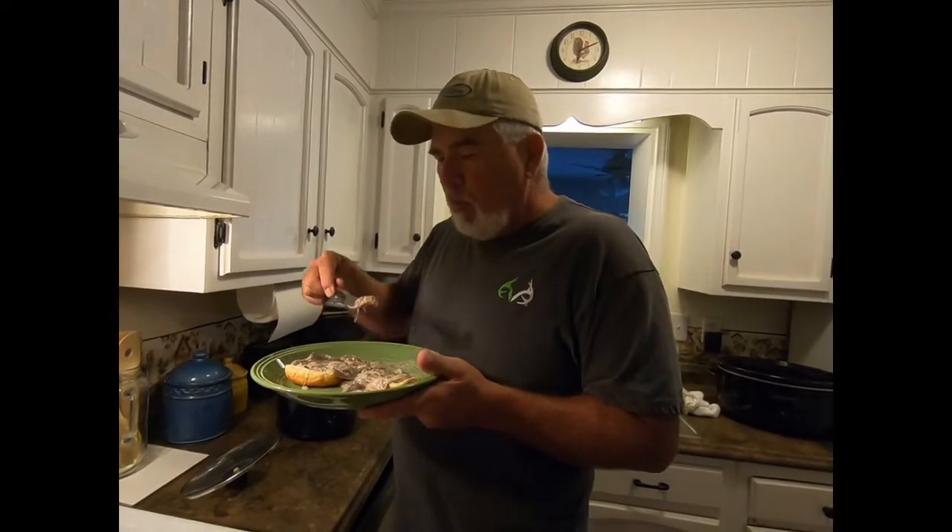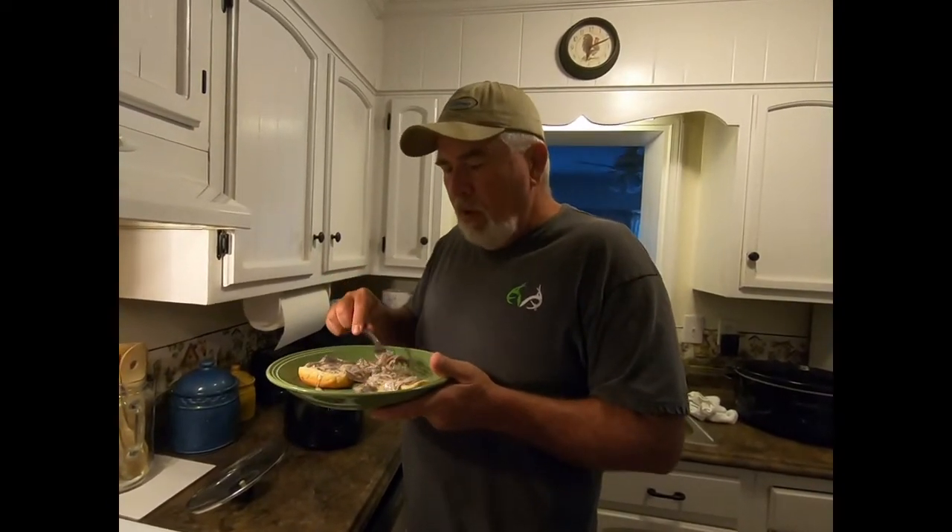I hope you enjoyed this short video and it gives you another option. Never kill animals you're not gonna consume — I was brought up that way and I try to teach it to the younger kids. Anything's edible. Till next time, later.